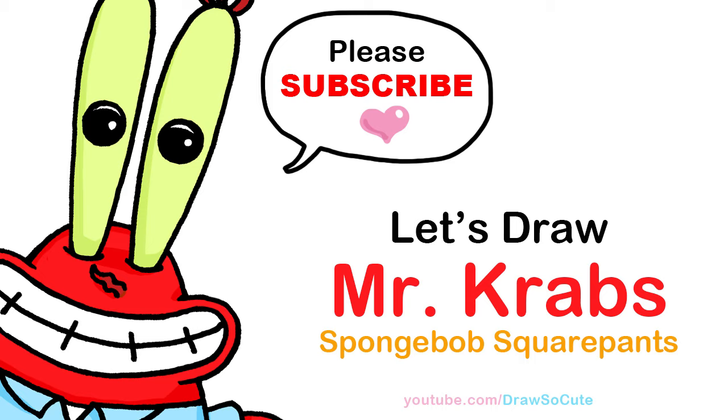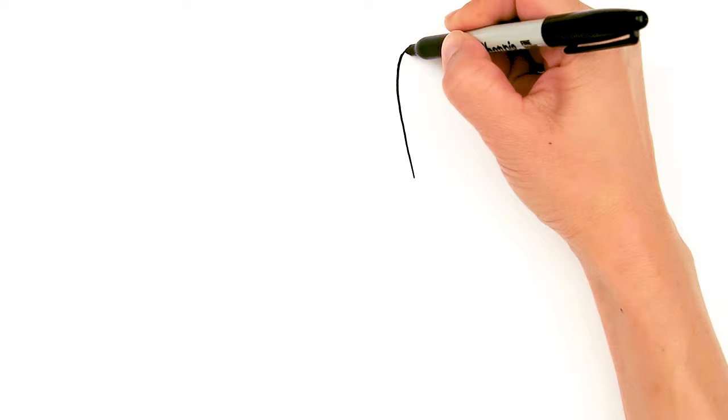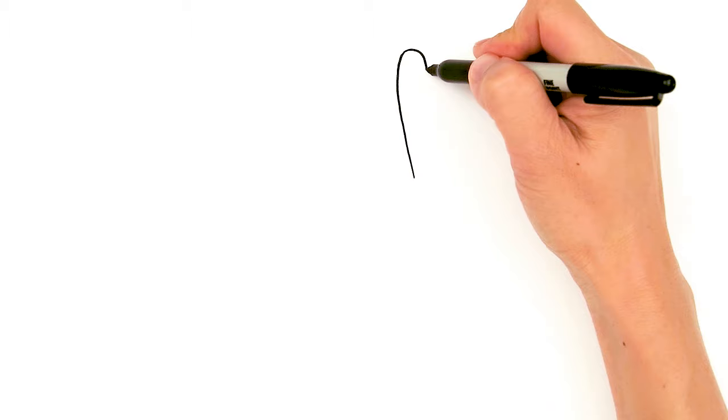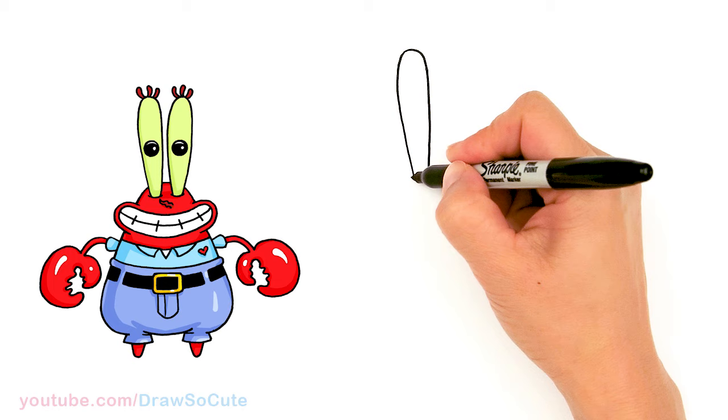To draw Mr. Krabs, let's start by drawing his eyes. I'm going to come right here and just drop a really tall curve that comes all the way up, about that much. I'm going to round off the top and come right back down. The top is going to be wider and it's going to get thinner as we come down. We're going to come all the way back and at the bottom just end it with a curve.